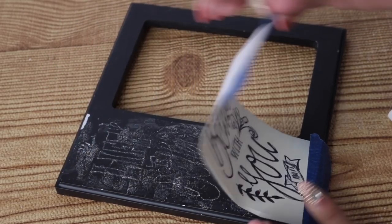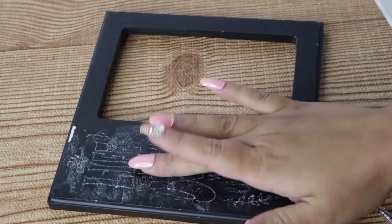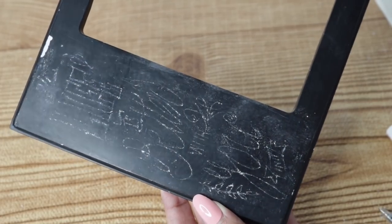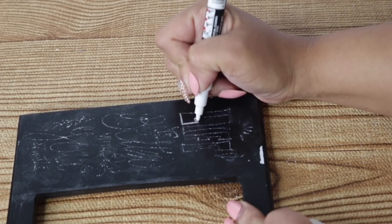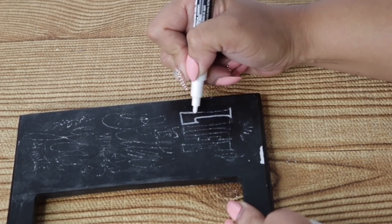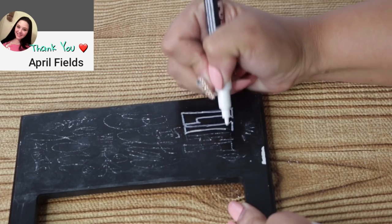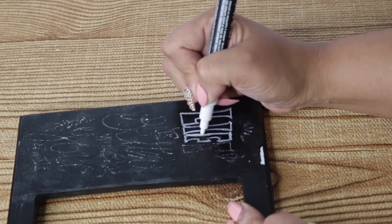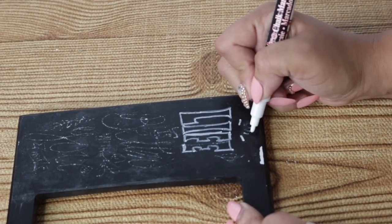Now that the tracing is done, I'm going to remove the tape. It looks like a mess, but I take my fingertips and remove the excess chalk left by the paper. Once that chalk is removed you can clearly see the image. I'm going to grab my bistro chalk marker and trace over it, starting from the back so my hands don't erase the chalk at the bottom. Take your time because erasing and starting over is such a pain. If you want something completely permanent, use permanent chalk markers or a thin brush with paint.